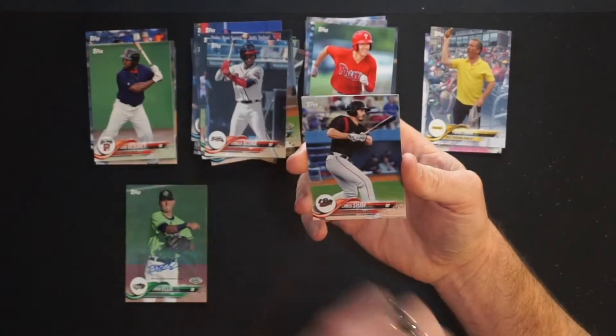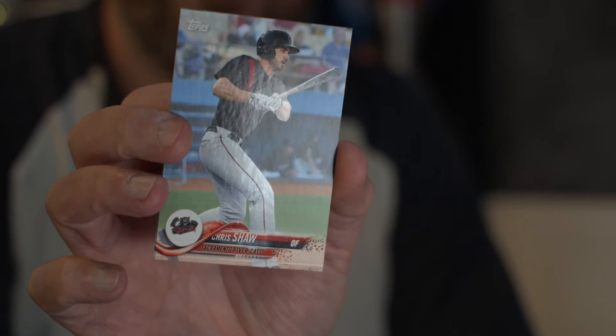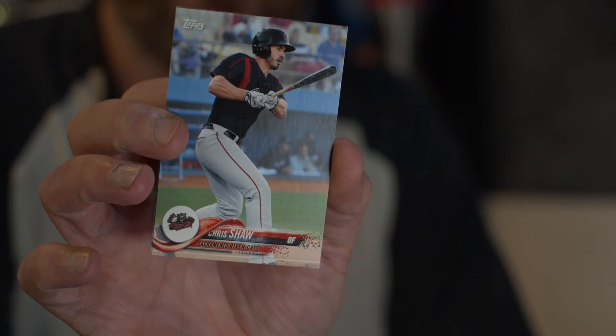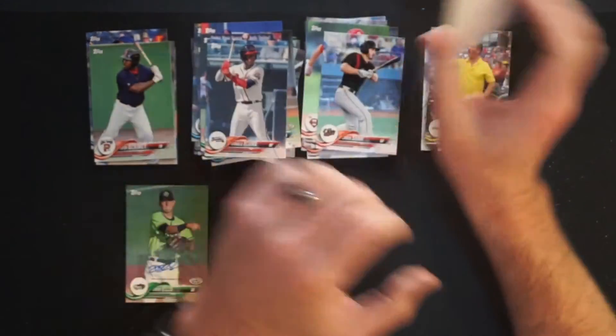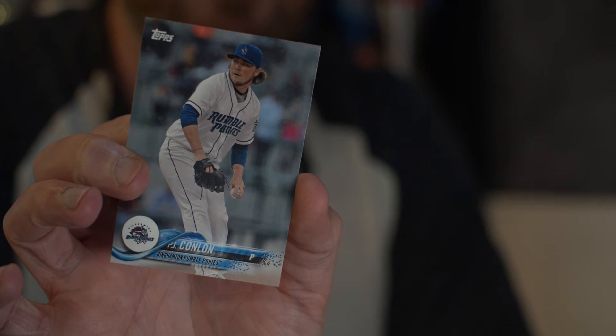Chris Shaw, outfielder for the Sacramento RiverCats — I want to say the A's organization, but it could be the Giants at that point because they're now the Giants' Triple-A team. Sacramento's in the Pacific Coast League. And the last card of the pack is PJ Conlin for the Binghamton Rumble Ponies, the Double-A affiliate for the New York Mets. Don't know who the guy is.